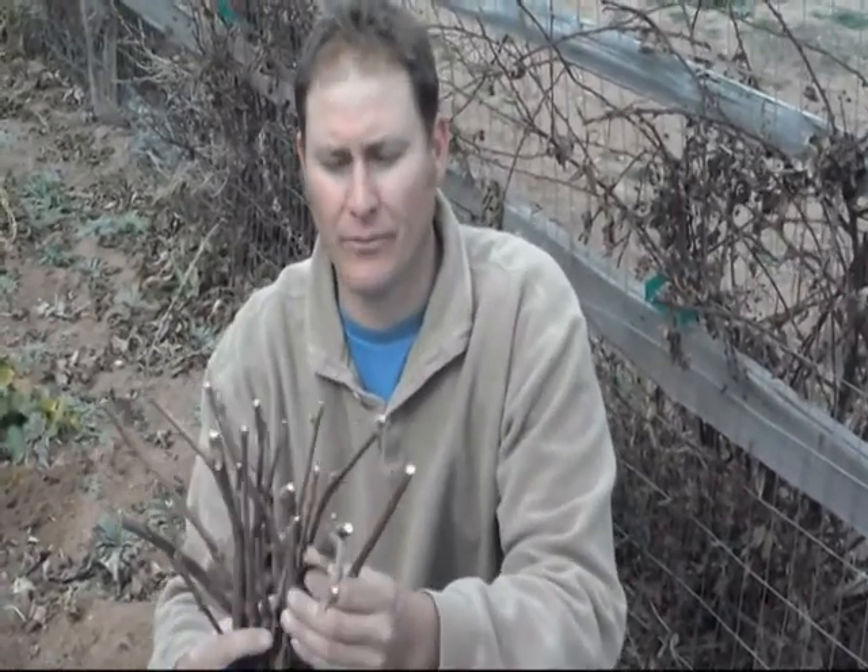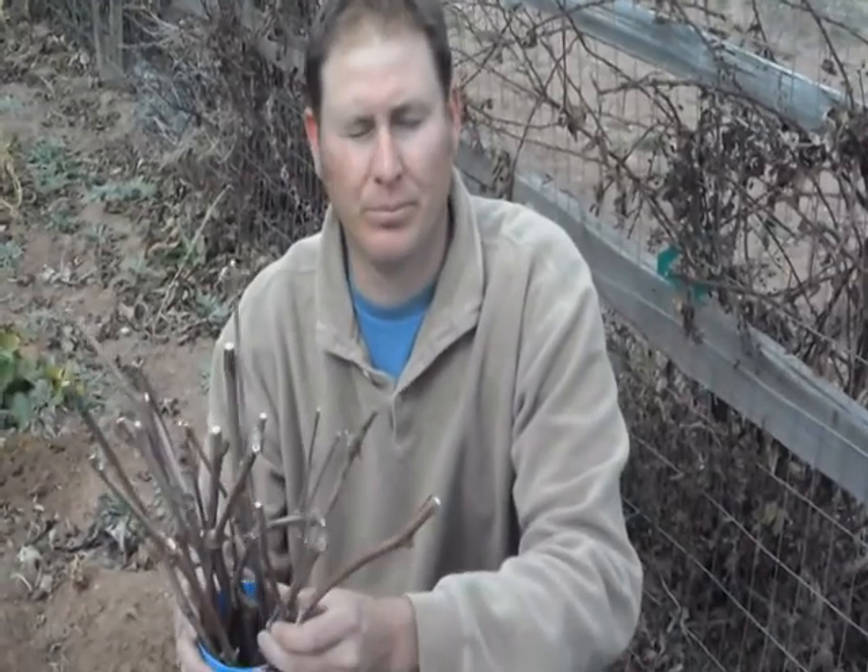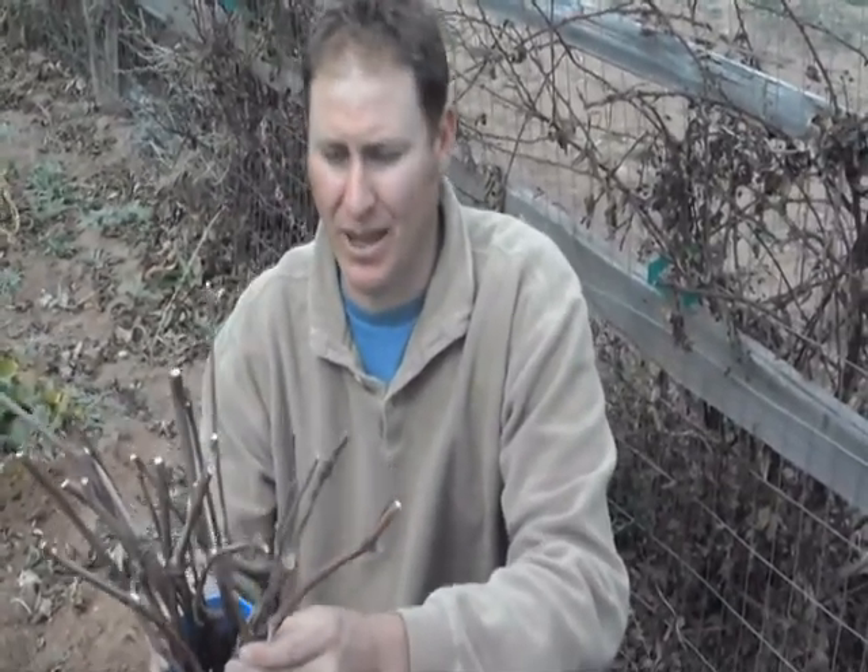Good morning guys, it's February 12th, and what we're going to do today is start some dormant hardwood cuttings. I was able to acquire a variety called Norton. Norton isn't supposed to be able to be propagated very well, so we're going to put it to the test.